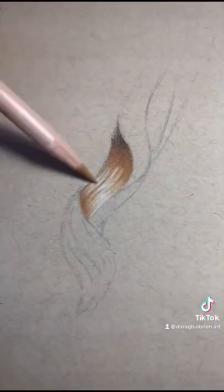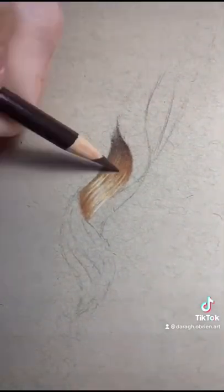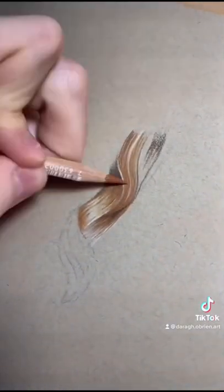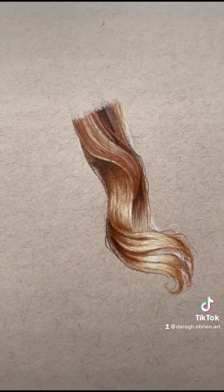Using the same techniques I used here, I'm going to finish off the rest of the drawing. And that is how I draw hair in 60 seconds.